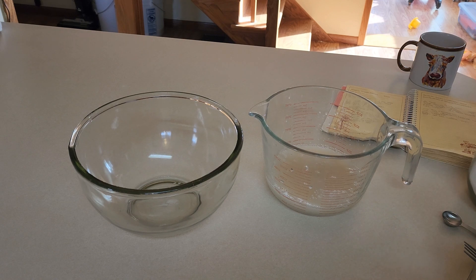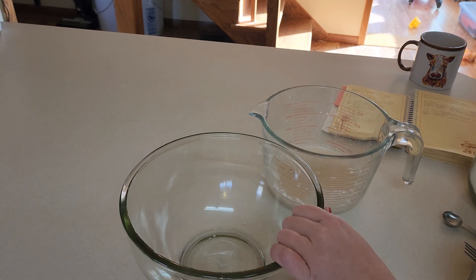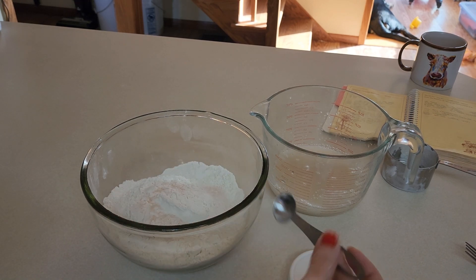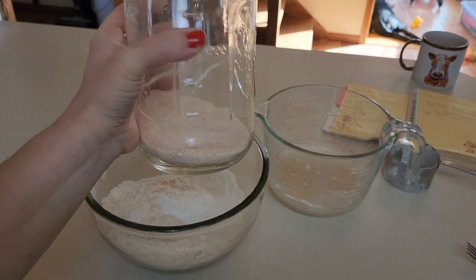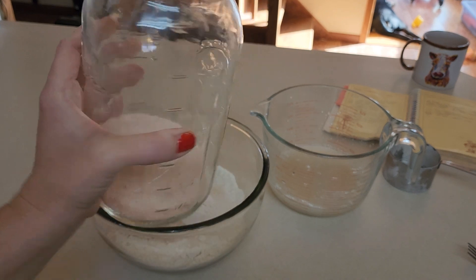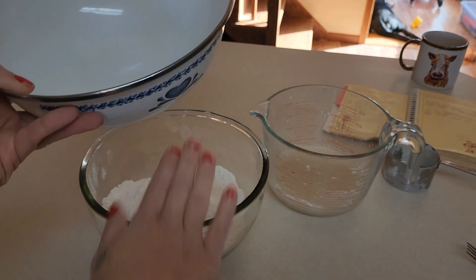That's going to set for a little bit, and while it sets you're going to get three and a half cups of flour into your other bowl. You're going to add a teaspoon of salt - you can omit this if you're on a low sodium diet, or you can halve it. I just use some pink Himalayan salt; this is one I picked up at Costco.